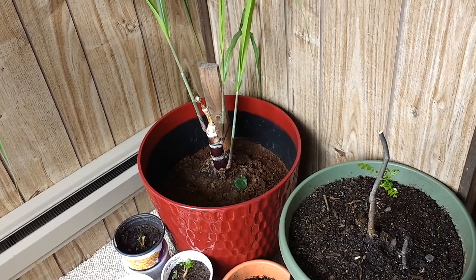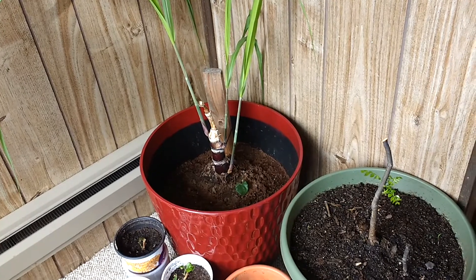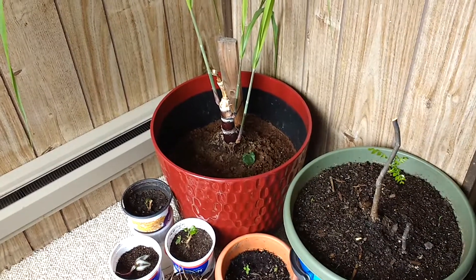As-salamu alaykum, come on in, how are you? These are my plants.